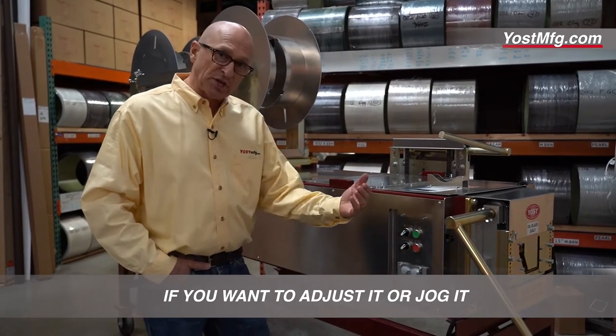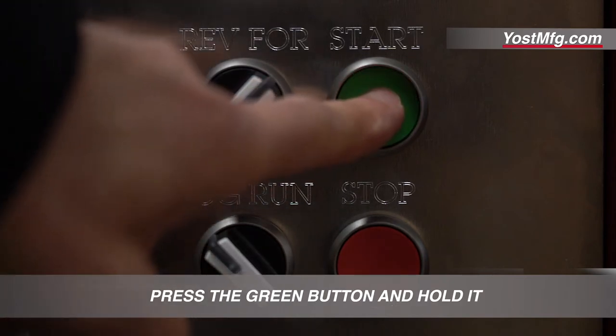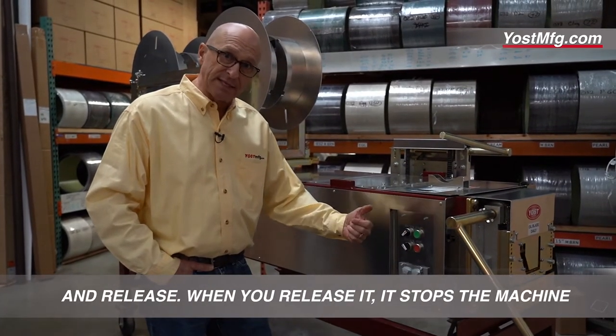If you want to adjust it or jog it, flip the switch to jog, press the green button and hold it, then release. When you release it, it stops the machine.